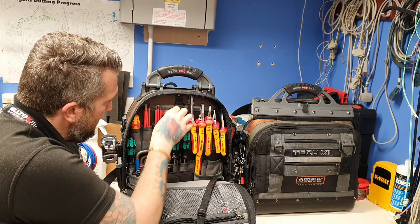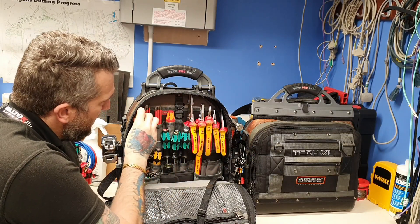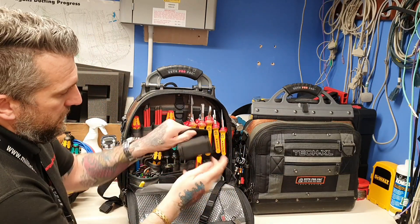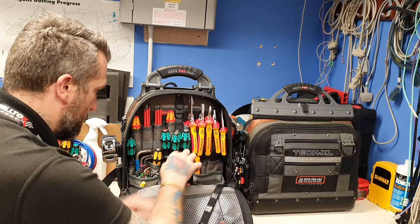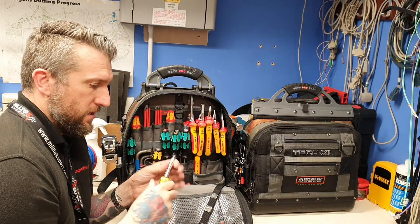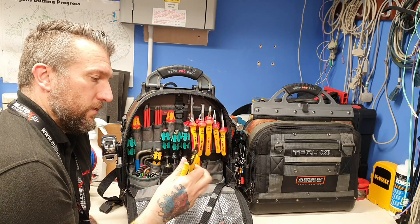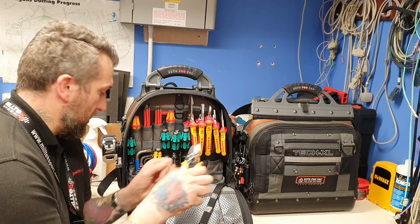I've got my VDE screwdrivers — my interchangeable ones — easy to identify. I've got my little stubby in there. Double-ended levelling one — just pick that up, use that, take that round, comes in very handy, swap it around. Got some fibre cutters in there as well, just for stripping and doing fibres.